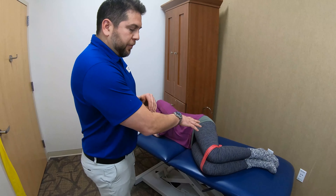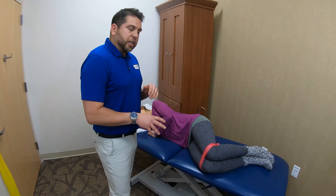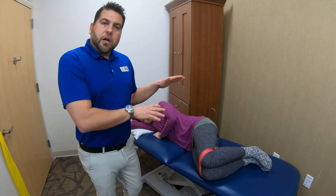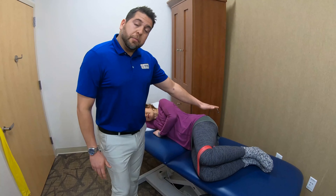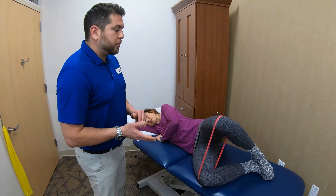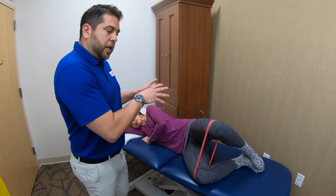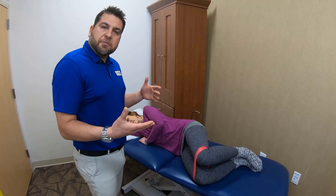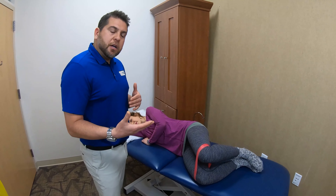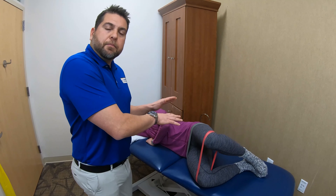Take for example the sideline clamshell exercise. It's really easy to cheat and use other body parts when we're really trying to focus just on the muscles here on the side of the hip. She's going to demonstrate correctly — good full range of motion, slow on the way down. She's feeling moderate difficulty, between five and six out of ten on the exertion scale, while maintaining good technique.